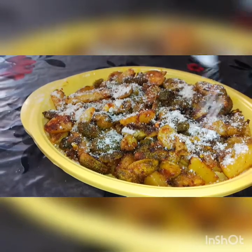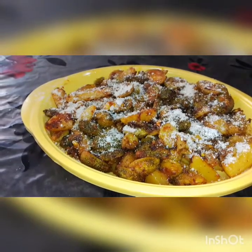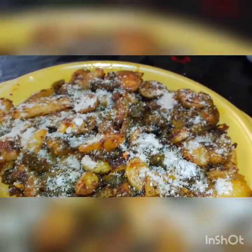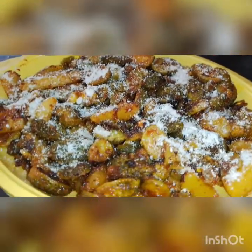With both of us, you can keep an eye to make an eye. With these eyes, you can keep an eye to make an eye. Namaskar.